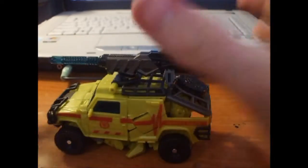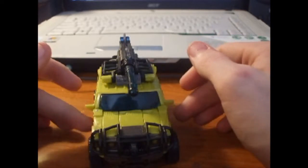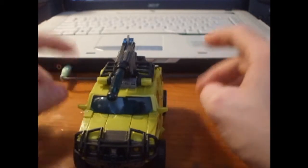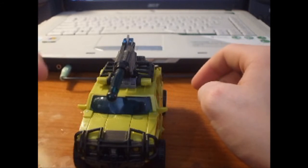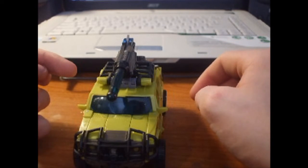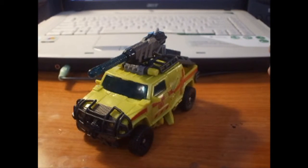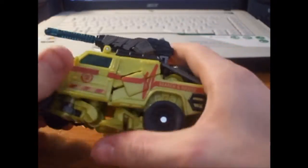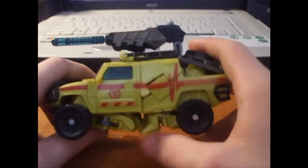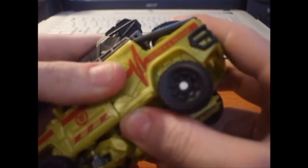This guy has been done as a Deluxe Class. I don't have my Voyager Class one from the first movie — it's back in a tub on a shelf buried under other Transformers, so I'm not getting it out. This review will suffer for that, but here we have Deluxe Class Ratchet in his Hummer H2 mode.